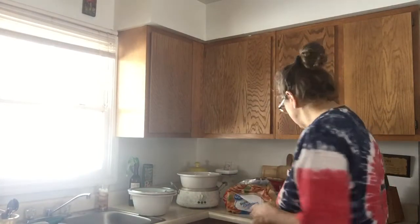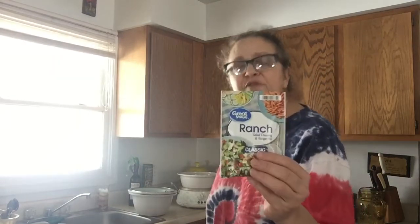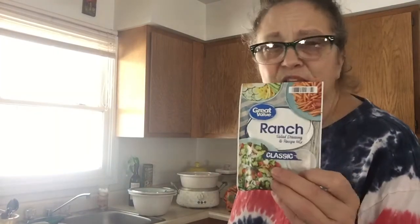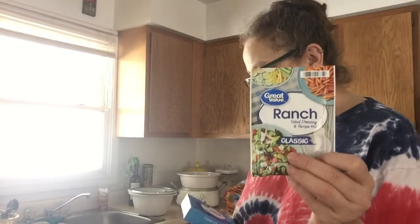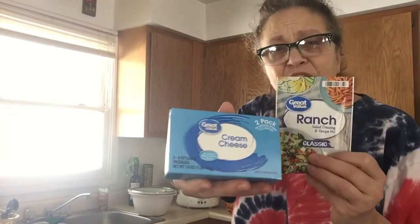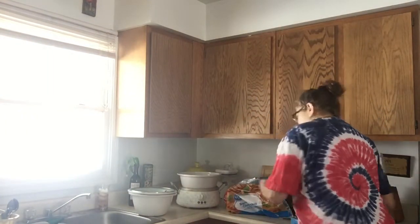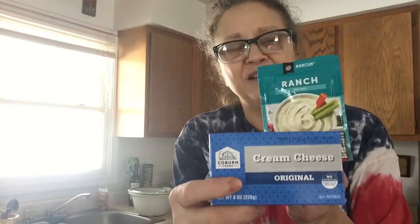Usually the recipe I first saw called for one pound of chicken breast, one package of dry ranch — it can be dressing or dip mix, it doesn't really matter — and one package of cream cheese. I've got Great Value brand here, and I think this other one is Save a Lot brand. That's what was in the fridge, so that's what's going in it.